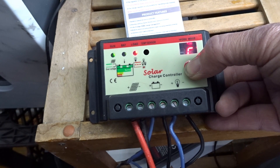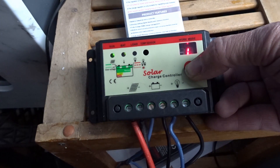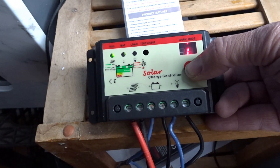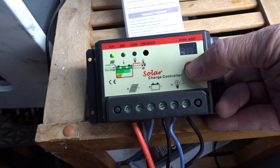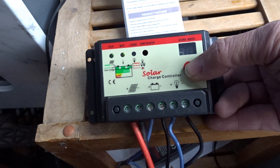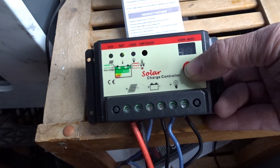So what does 'L' mean? L means D-to-D, or dusk to dawn. There is a delay — when it starts to get dark, the load will come on; when it starts to get light, it will go off. You can see it's not too bright outside right now.